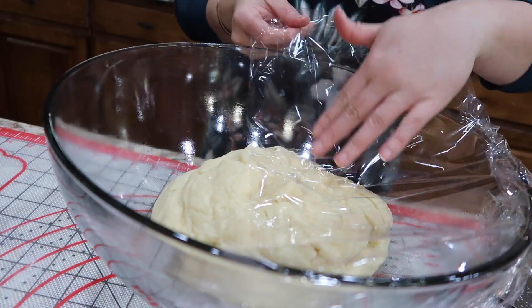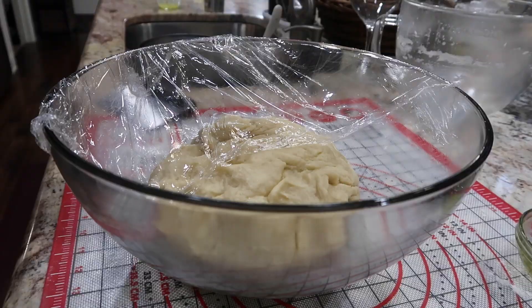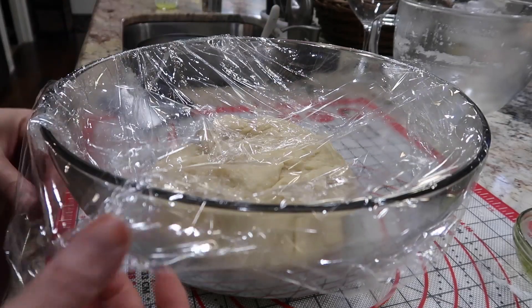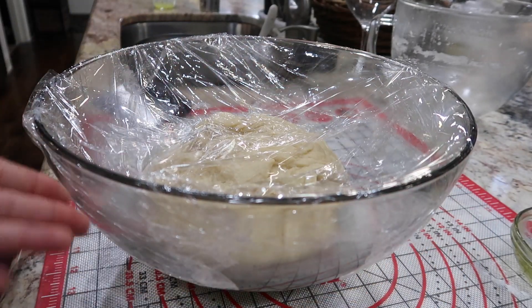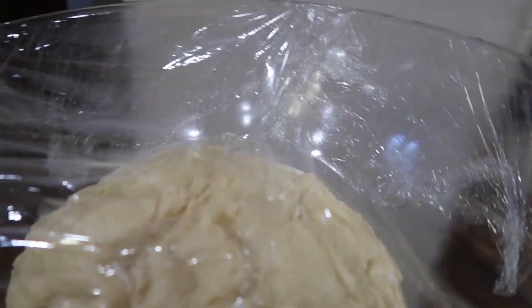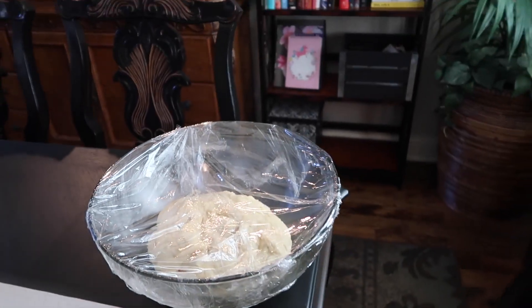It's okay for the dough on that first rise to be a little bit moist — you want that moisture in there. Then I cover it with some plastic wrap. I create a little concave in the wrap because this dough should double in size; you want it to be able to lift the wrap. If it's too tight there's no room for the dough to expand, so make sure you give it plenty of room.